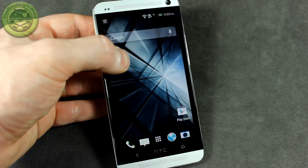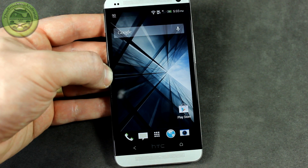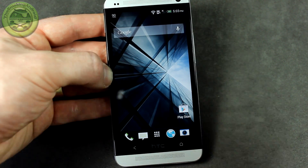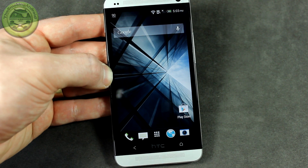Hey everybody, Jared back again. I wanted to show you something really cool that I discovered today in a kernel that I just flashed from Team7. There will be a link in the description below this video so you can go ahead and download it and have some fun.